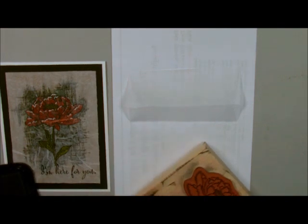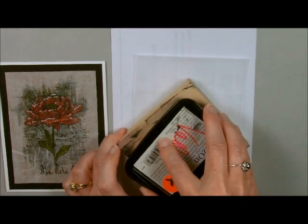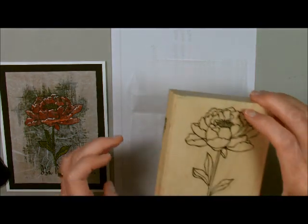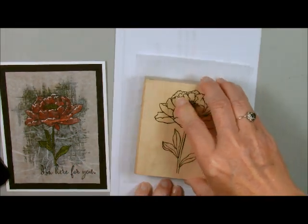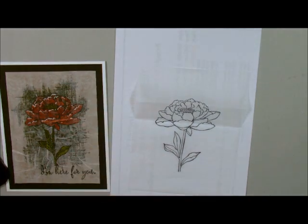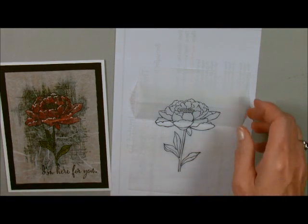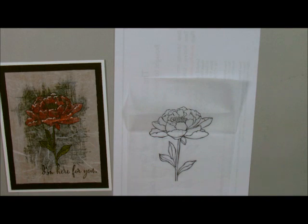I'm going to take my flower and some Stazon ink and ink it up and stamp it down. Let me show you why we have a piece of scrap paper underneath here — it does go through, and as we color it's going to end up going through also.